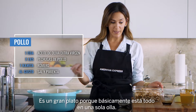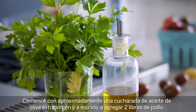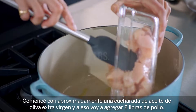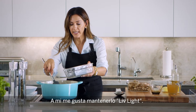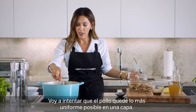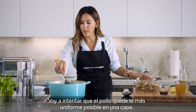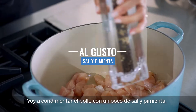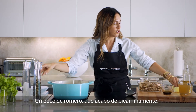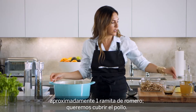It's a great dish because it's basically all in one pot. I've started with about a tablespoon of extra virgin olive oil, and to that I'm going to add two pounds of chicken. This is chicken breast, but you could certainly use thighs if you would rather. I'm going to try and get the chicken as evenly in one layer as possible, and I'm going to season the chicken with just some salt and pepper, and some rosemary — which I just chopped finely, about one sprig of rosemary — you want to cover the chicken.